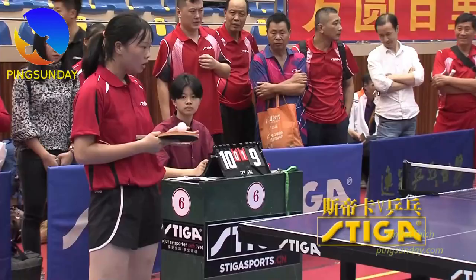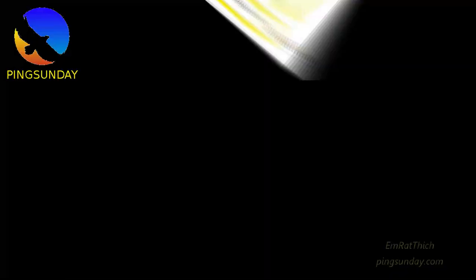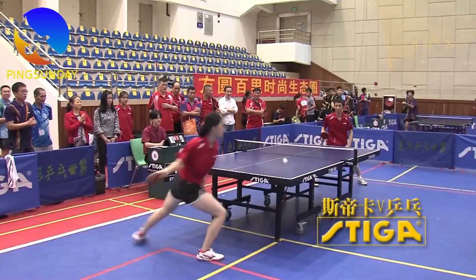A lot of non-professional players use illegal long pimple, so it is even harder to deal with. You can track if a long pimple is allowed or not by searching 'track long pimple pink sundae.' These are the people who have played with long pimple black flags.